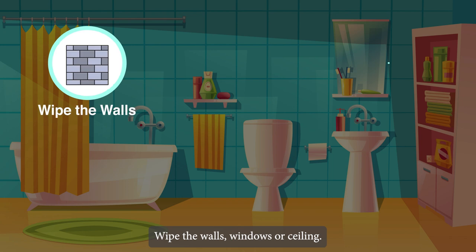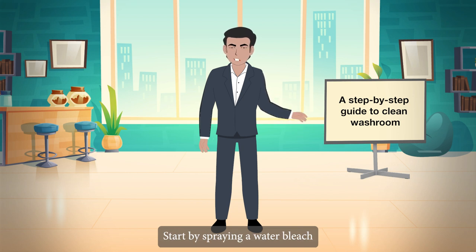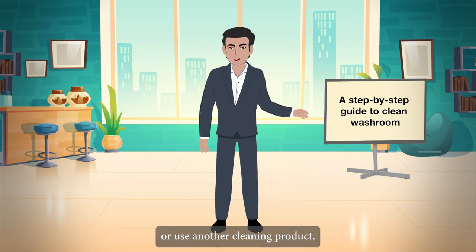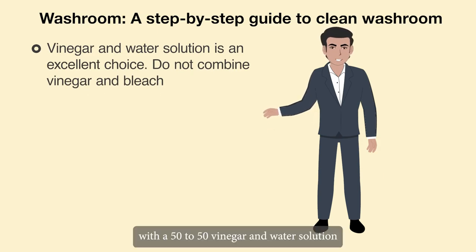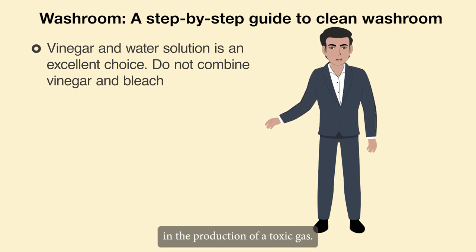Wipe the walls, windows, and ceiling. If there is mould on the ceiling, spray a water and bleach or disinfectant solution on it and let it sit for a few minutes. For tiled walls, repeat the process or use another cleaning product, then scrub with a sponge or cloth, rinse thoroughly to remove streaks, and pat dry. A 50/50 vinegar and water solution is another excellent choice for walls and surfaces.